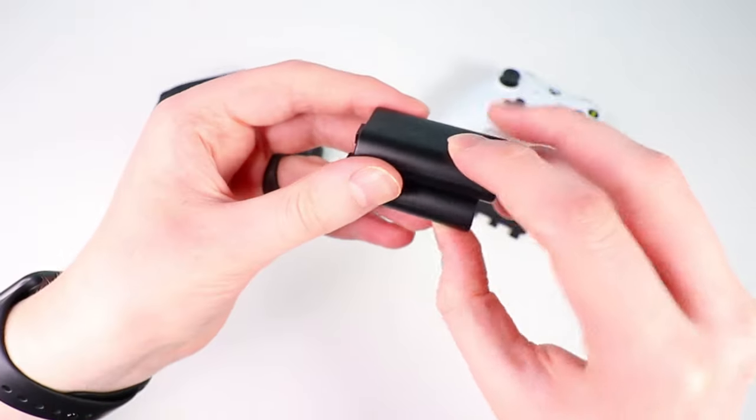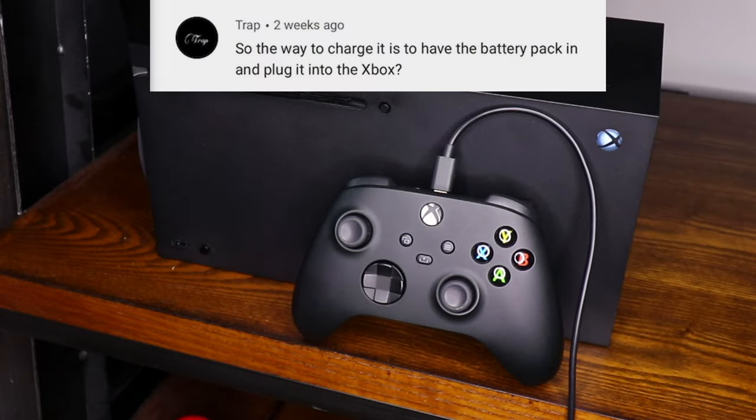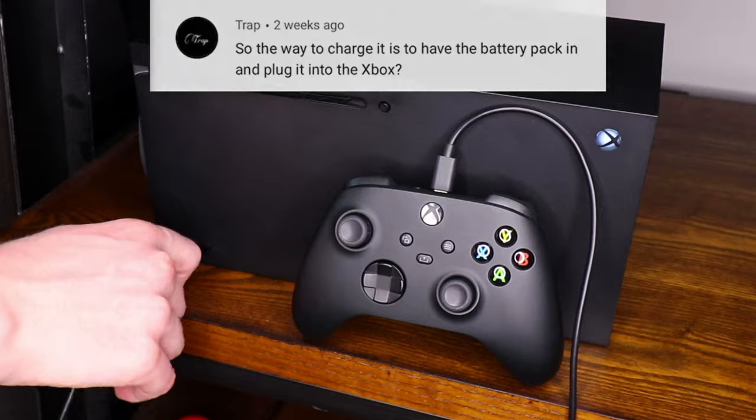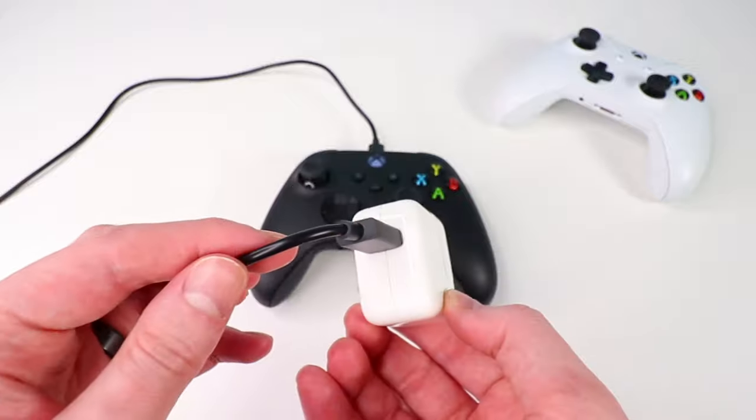The next common question is how to actually charge the USB-C battery pack. Yes, you do need to have the battery pack inserted inside the controller to charge it — you can't charge it outside of it, because you plug the cable into the controller itself and there's no charging port on the outside of the battery pack. There are a few ways to charge: you can plug it into the Xbox and play while it charges, plug it into a wall adapter, or use any USB port such as on a computer or a nightstand.